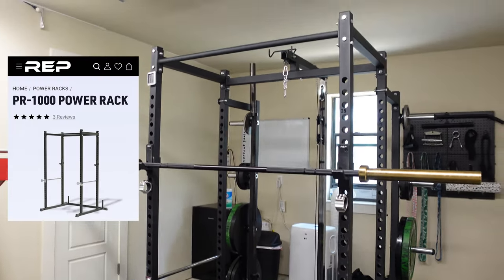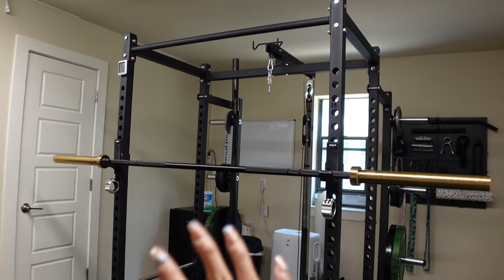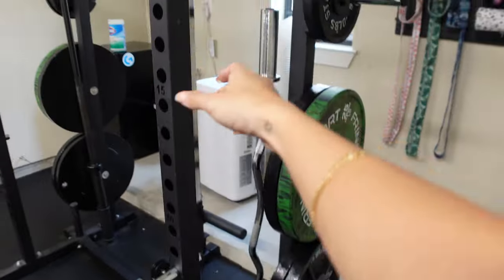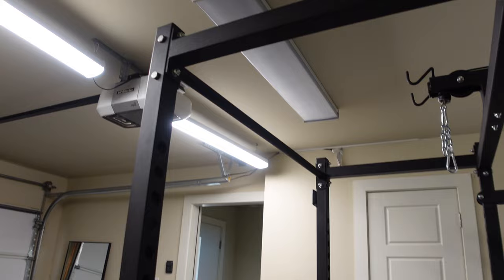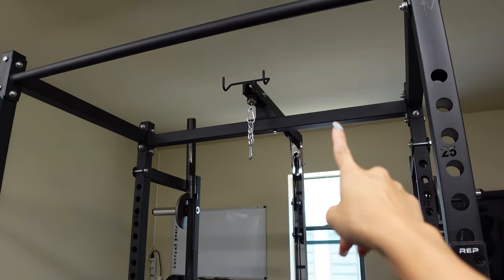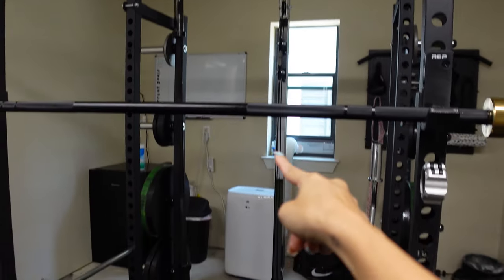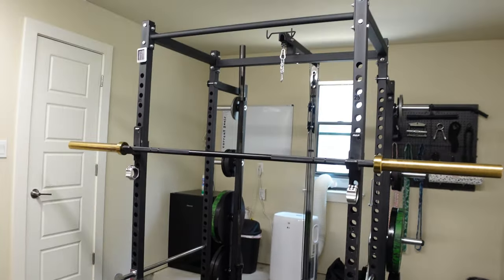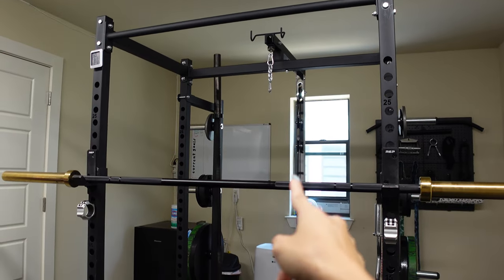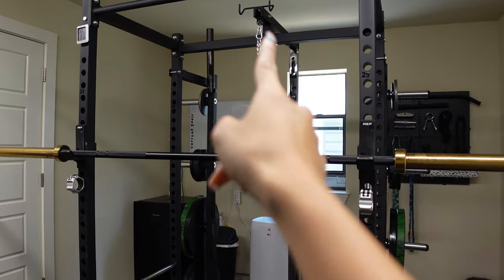We got this entire thing from Rep Fitness. Gio is very much a Rep Fitness guy — very brand loyal. It comes with the entire cage, and I believe it's called the Rep 1000. It also comes with a thin pull-up bar, and there's a thicker cylinder pull-up bar in the back as well — but we actually had to remove the thicker pull-up bar to install the lat attachment. We love Rep because they're constantly coming out with new and innovative products to add to their cages. This is the first time I've seen an actual cable attachment be able to attach to a rack, which is amazing. And this is our newest addition — the lat pull down.